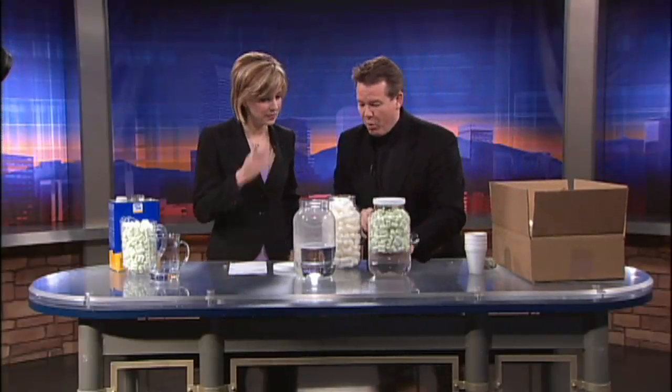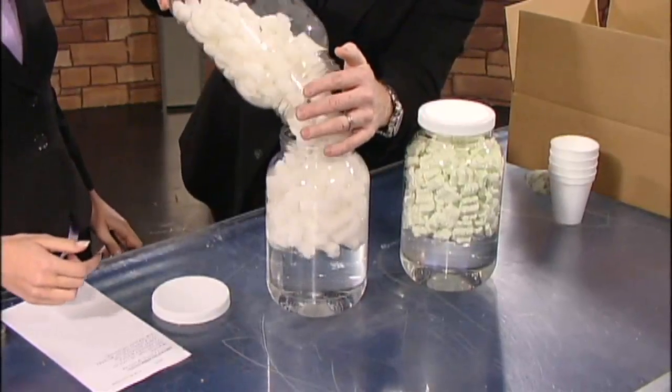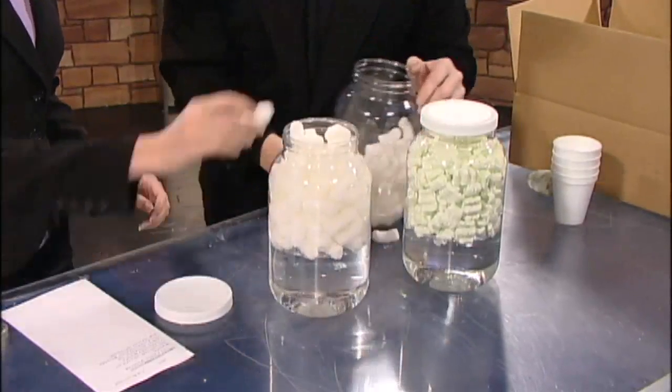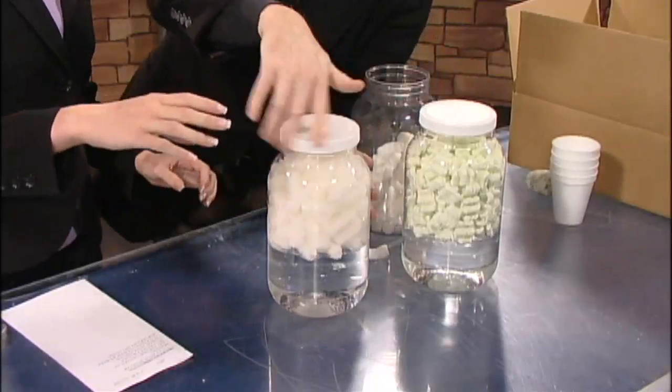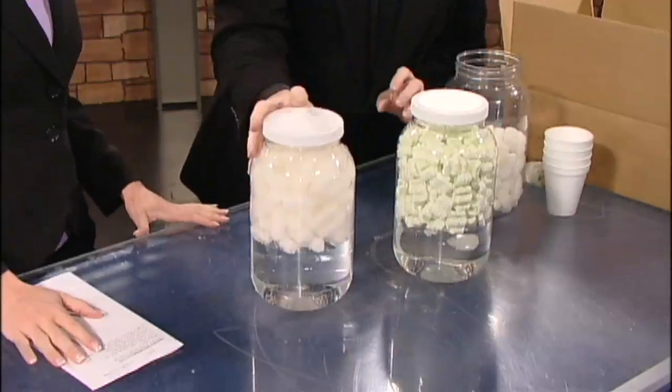So two containers here filled with water. These are the starch peanuts, so they're made out of cornstarch. Let me just fill this one up with the cornstarch. I have styrofoam, regular styrofoam over in mine and you have the starch.